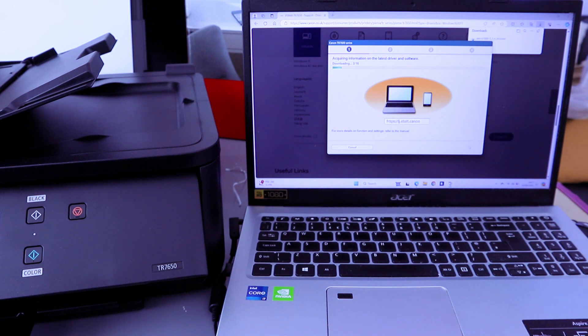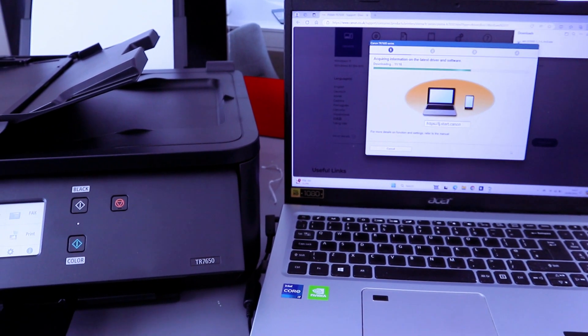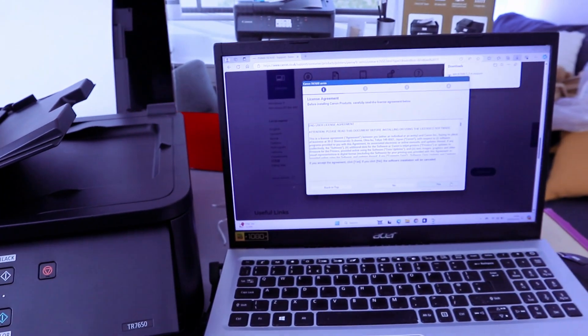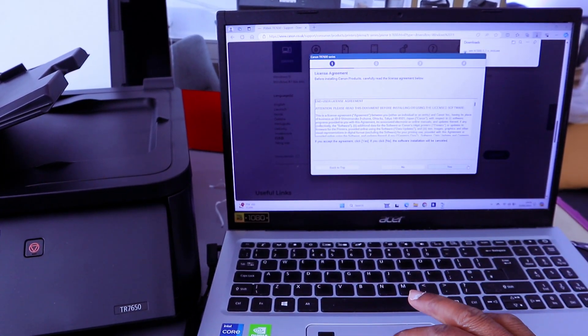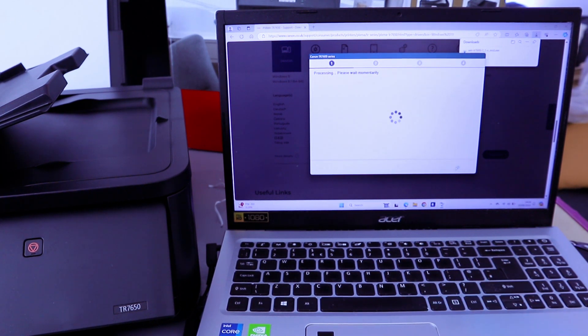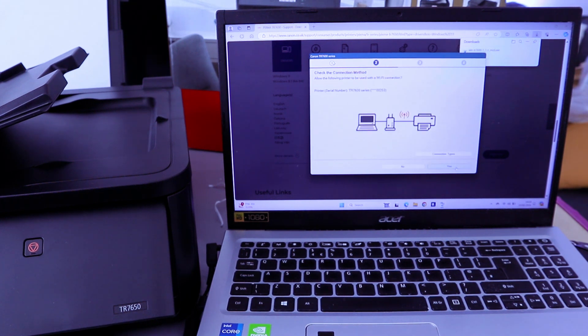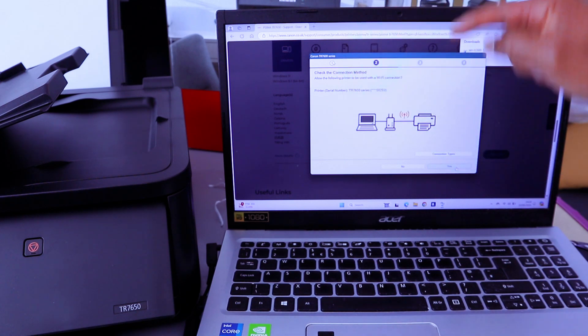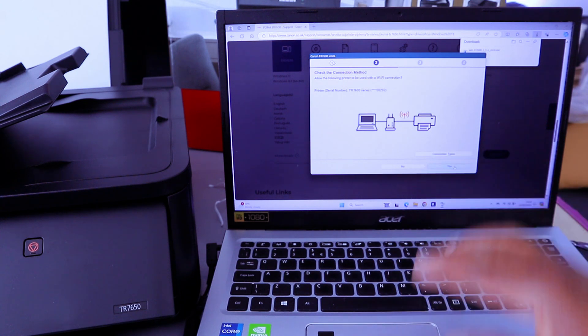Before you continue, the software may use the network to set up the printer — select Next. It will download and acquire information on the latest driver and software. Then accept the licensing agreements — select Yes, Yes, and Agree. Now it will check the printer status. Check the following method: allow the Wi-Fi connection. Find the printer series and serial number, then select Yes — Wi-Fi Connection — and select Yes.